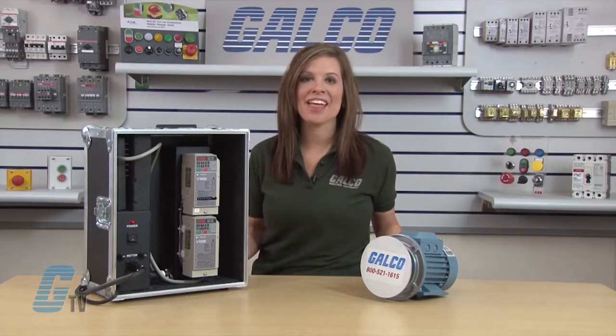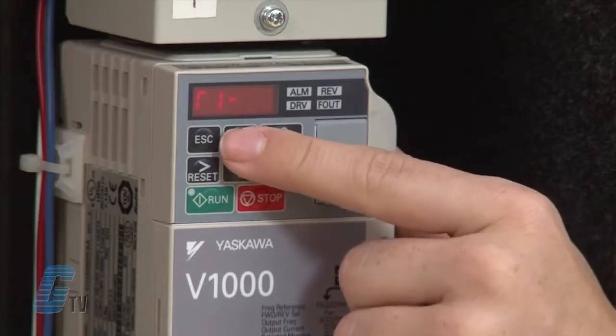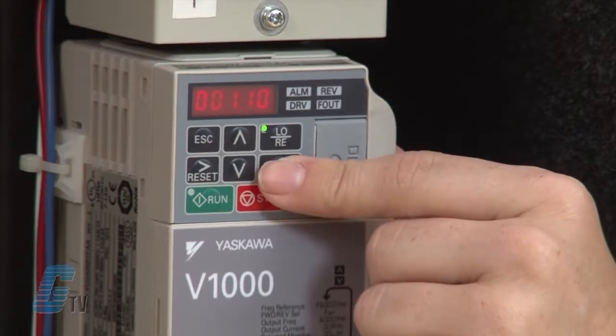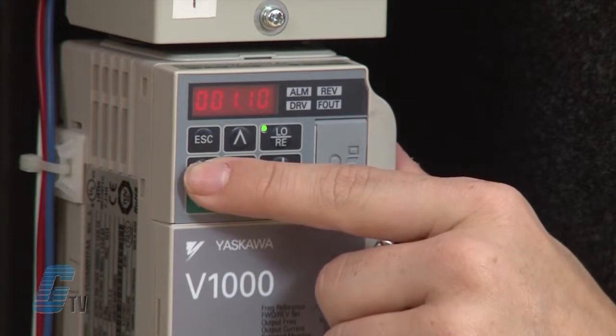I am going to hit enter again and then arrow up to T1-04. I will hit enter on T1-04 to input my motor rated current in amps. I will put in 1.4 amps from my nameplate.